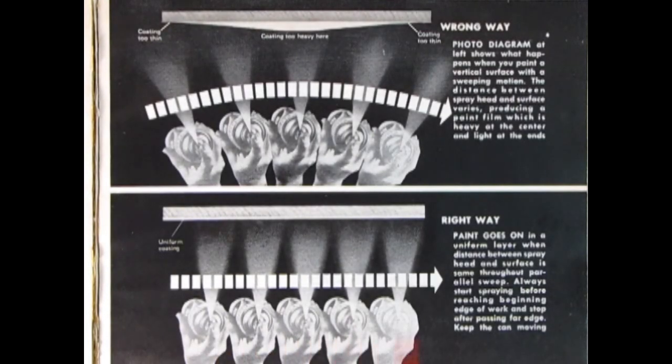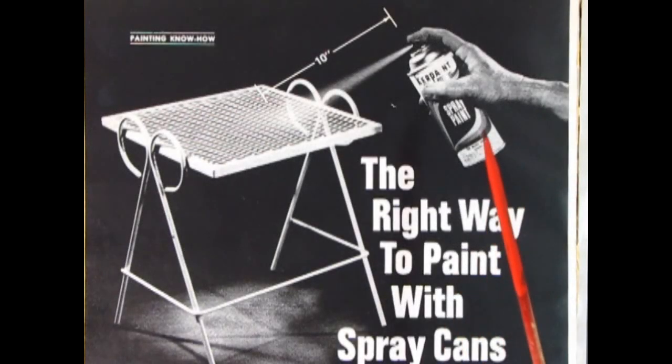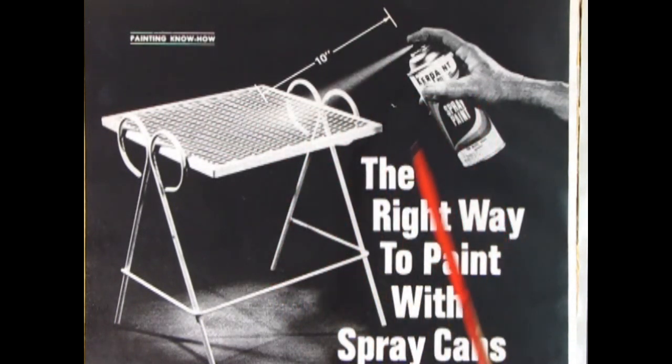Paint should be applied evenly in several thin coats rather than one heavy coat. You want to swing with your wrist — not swing broadly — because a broad swing gives you a thin contact, then a very thick contact, and then it thins out again, whereas a wrist swing is uniform all the way across. Keep your hand a good 10 inches away from the item you're painting in order to prevent runs, drips, and sags in the paint.